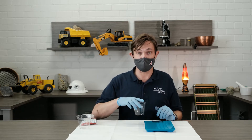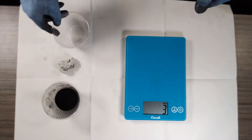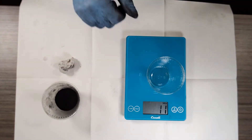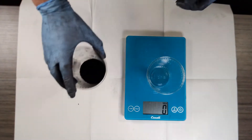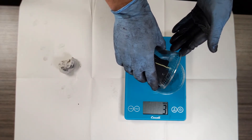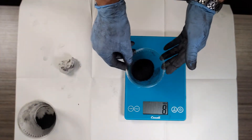So first, to make our pencil lead, we're going to take some graphite powder. We need one part graphite and two parts clay. Let's measure our graphite first. Place the cup on the scale — it says 11 grams. That's the cup. We don't want the cup, so we'll press the tare or zero button to make the scale say zero. Now the scale is zero. We'll pour the graphite into the cup. Let's try for 10 grams. There we are — 10 grams. This is our graphite.